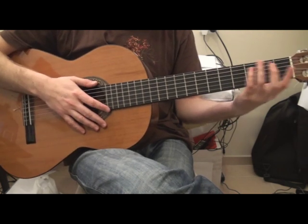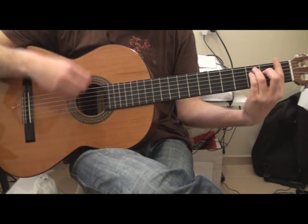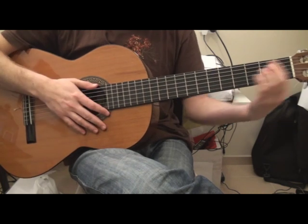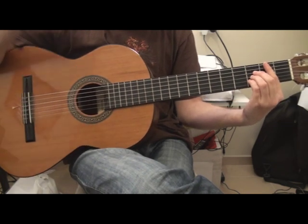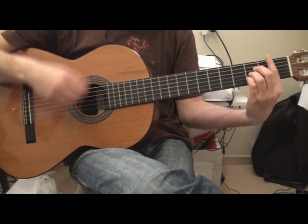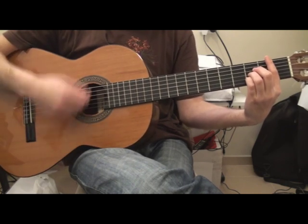So basically, on the F minor you do two downs. Eb, two downs. And on the Bb, the part I showed you before: down, down, down, down, down, down, down, up, down.